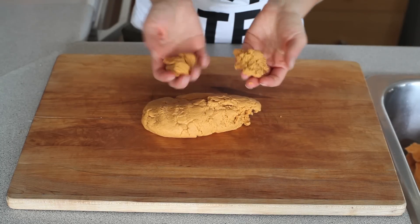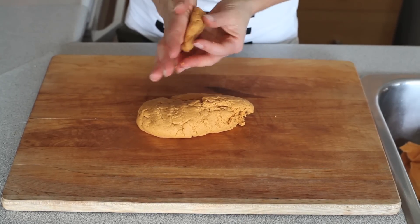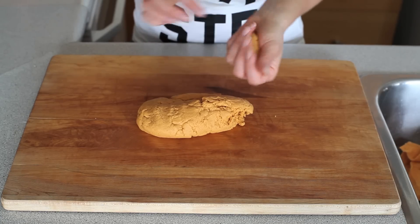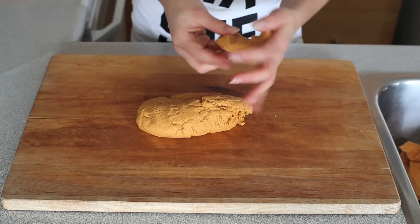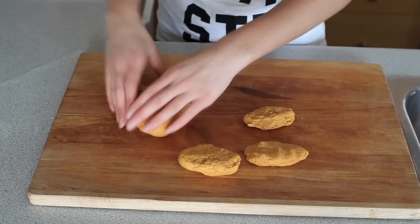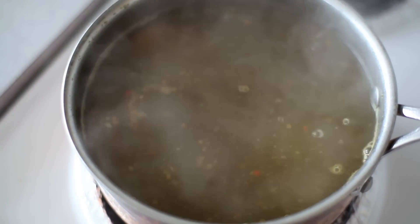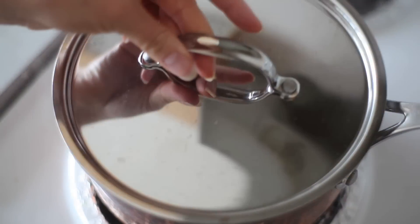We're just going to break up the seitan into these little chicken pieces. They will double in size, so keep that in mind when you are molding them together. Now we're going to send our little vegan chicken pieces for a swim in some hot broth and let it cook for 45 minutes.